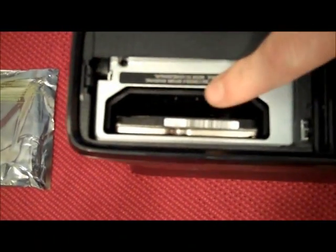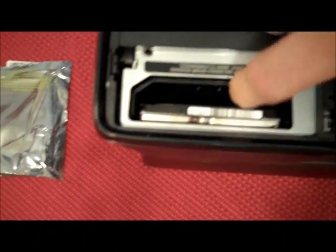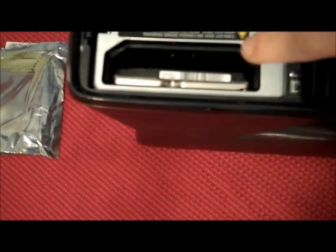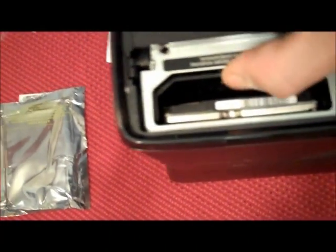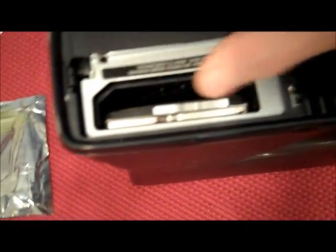I have a case I bought online — I forgot the name of the website, it was from Hong Kong — a hard drive case, $8 with shipping. So when I get that in, I will put the hard drive in there and it will have its original Xbox case.